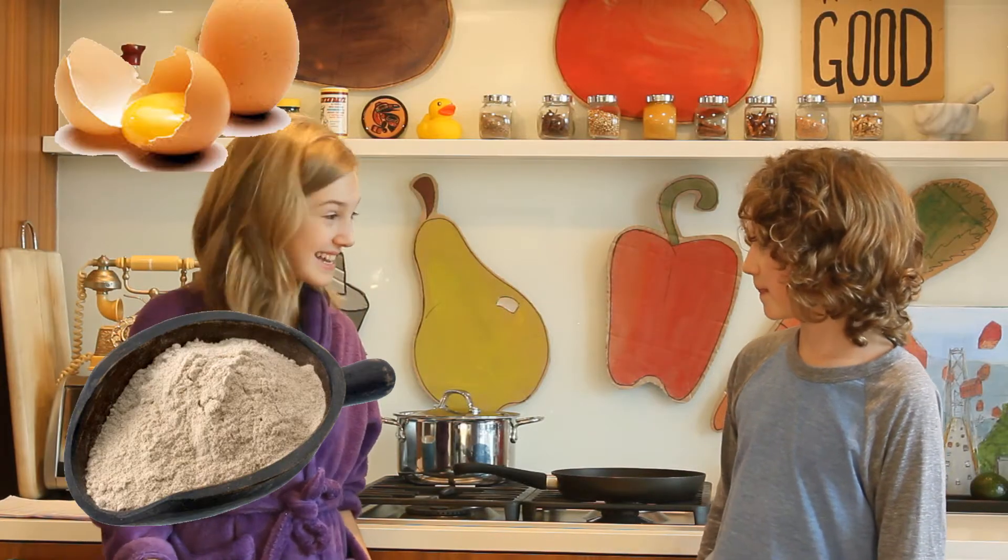No problem! You can make pancakes with just three ingredients. All you need is buckwheat, eggs and a dash of salt.